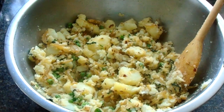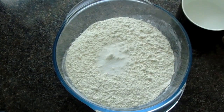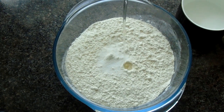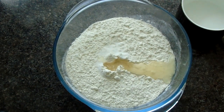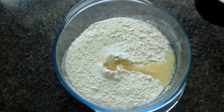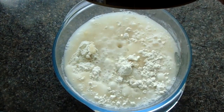The samosa filling is ready and should look like this. The next step is to make the pastry for the samosa. Here I've got the plain flour and I've added half a teaspoon of salt, then I added one tablespoon of oil. Now add one cup of water — you can add more once you start kneading the dough.